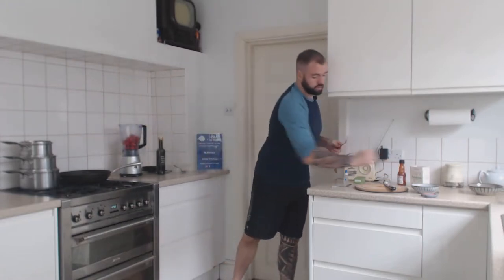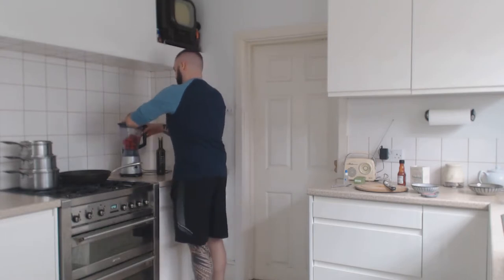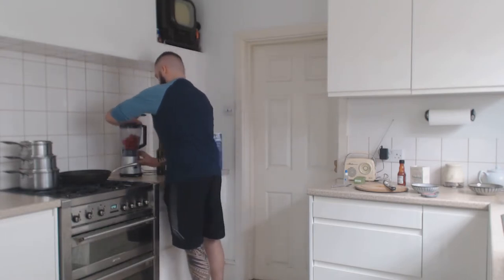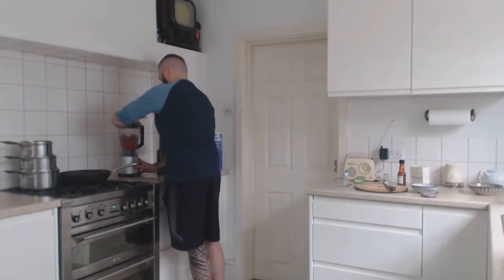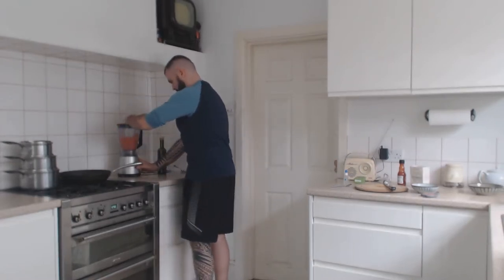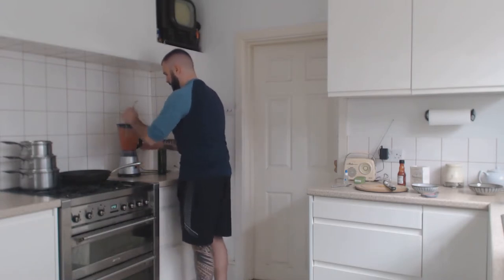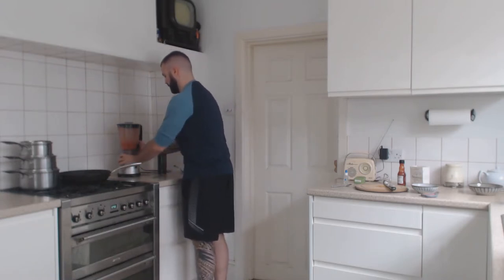Once that's all in the blender, blend it up until it's a nice smooth consistency. You can blend it for longer if you want to, you don't have to.